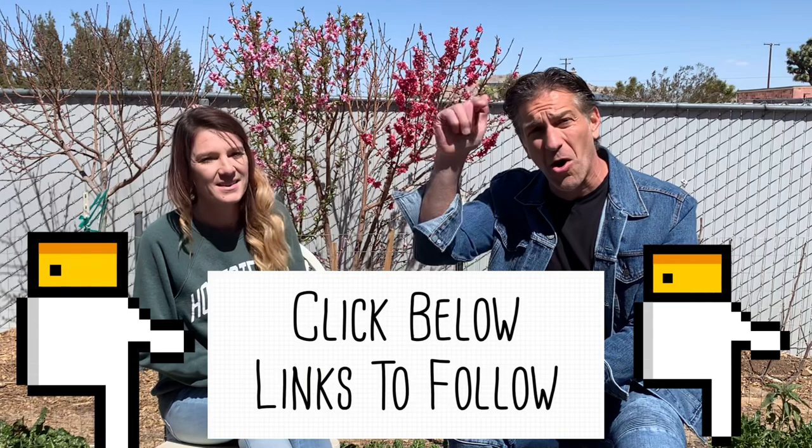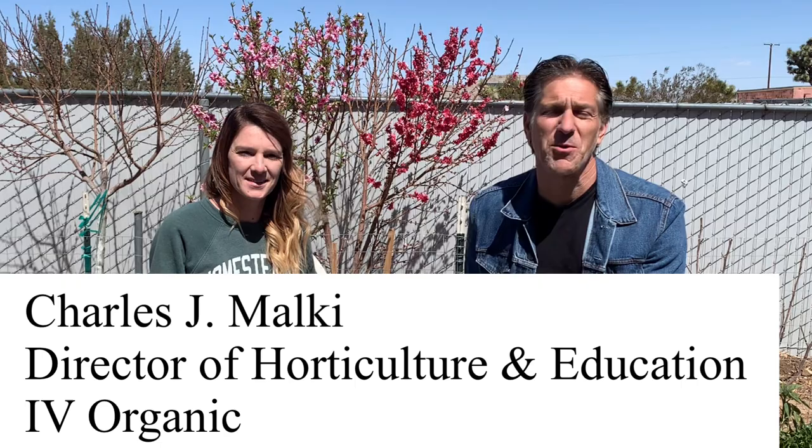I'm Charles Malky, biologist and plant expert with Ivory Organics, where we grow cool plants, and author of 'Saving the World with the Home Garden.' Bees are such an important part of the garden and garden landscape, and we want to ensure their health by practicing good organic and permaculture practices.